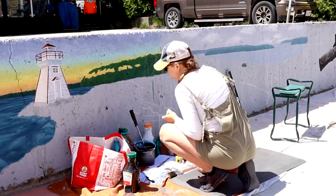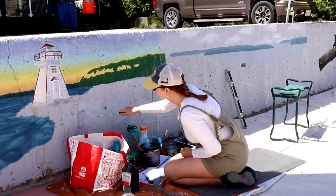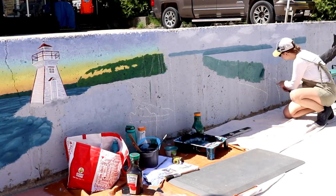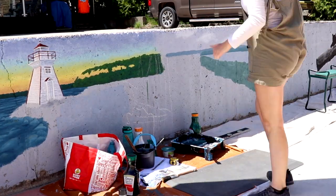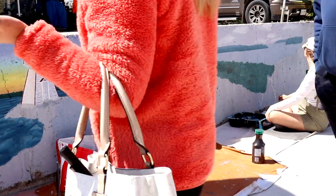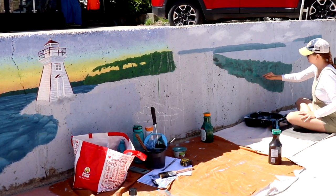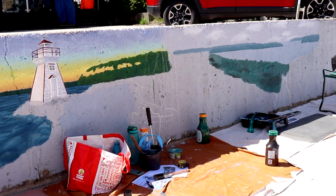We're painting back to front in the scenery — we started with the sky, then the distant islands and land you can see across Georgia Bay, and now we're just rolling a base color to get it into all the cracks of the concrete, to set up our transition from spring to fall colors over the Purple Valley lookout.